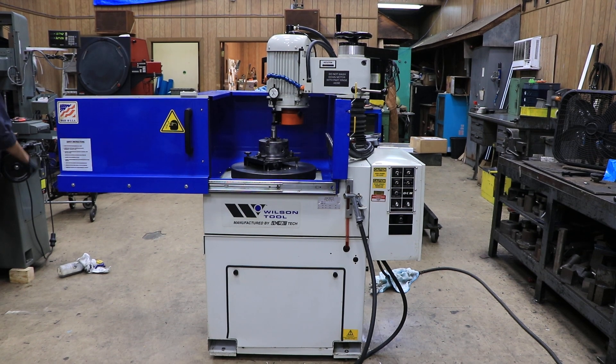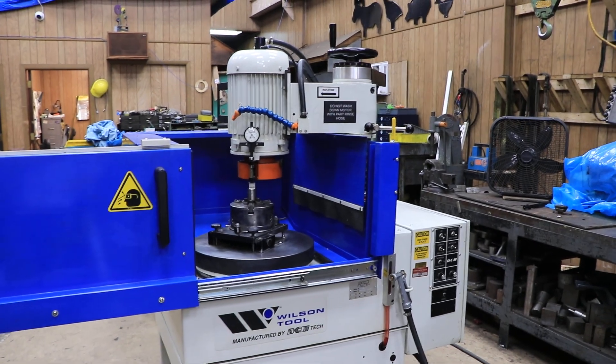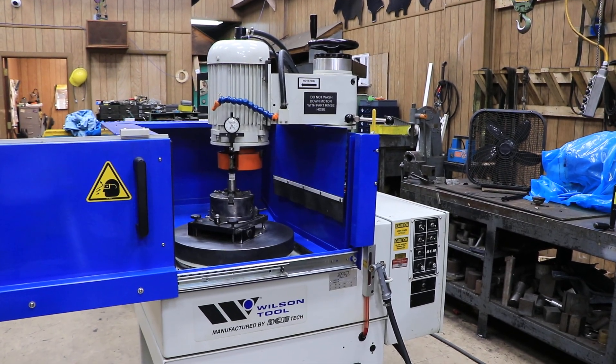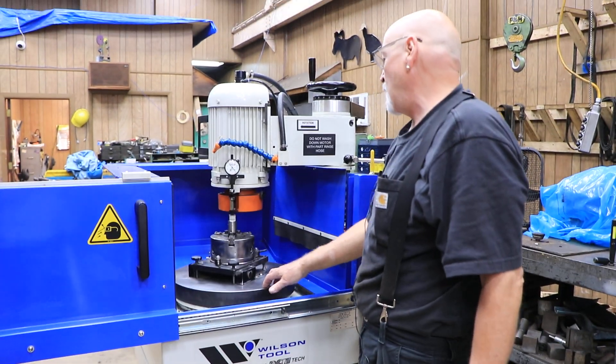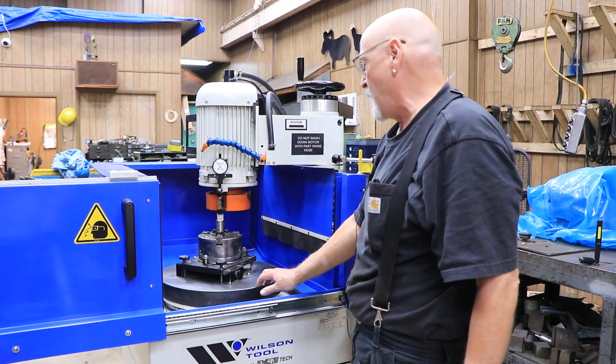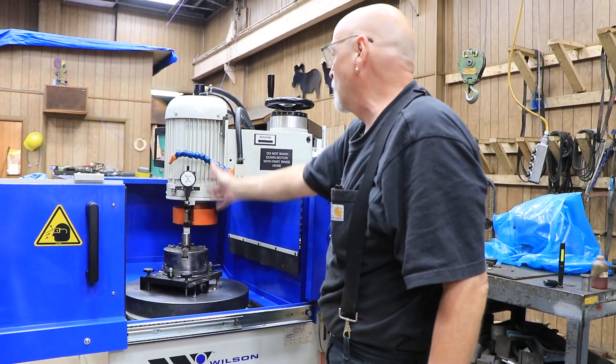Today we have a die grinder for you. This is a Wilson Tool, made by DCM Technologies. This is basically a rotary grinder. You've got a table here that can rotate. You have a chuck mounted on it — this is not a magnet. You have a grinding wheel mounted here, and this is your whole spindle.